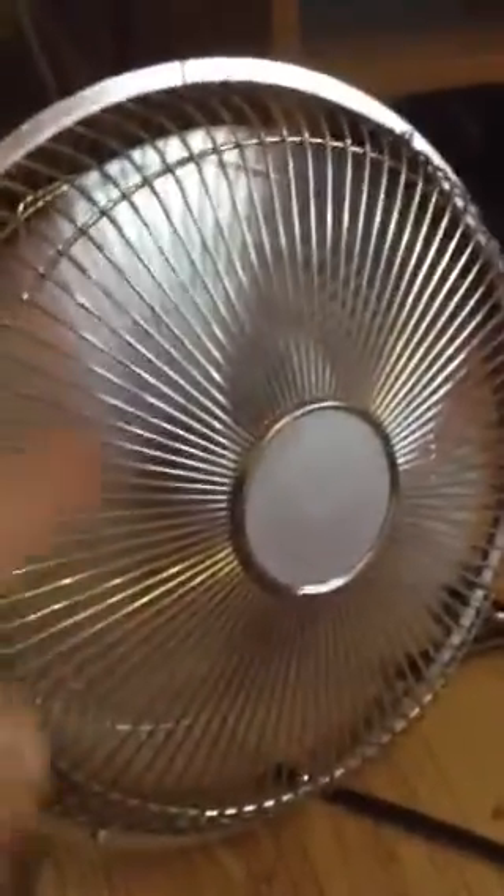So this fan here is connected to that fan. The two-fan build is basically mysterious, because that one can't turn on when this is in.